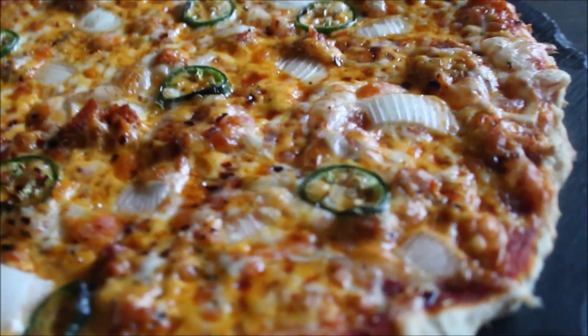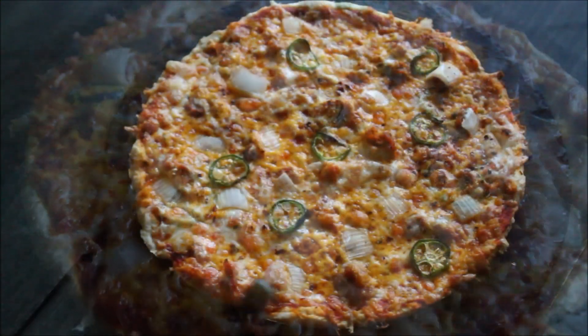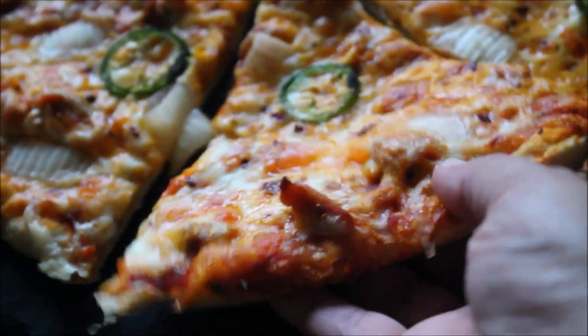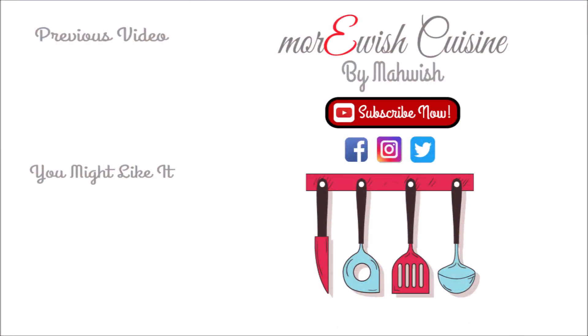The crust is so versatile — you can make thin crust, stuffed crust, or even deep dish, and it always comes out perfect with this recipe. If you're trying this at home, please take a picture and send it to me. Let me know in the comments if you want to learn something else, and I'll try my best to make it happen. Thank you so much for watching, and don't forget to click on the links to enjoy more recipes like this.